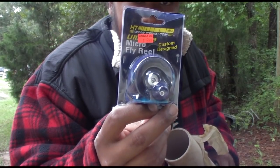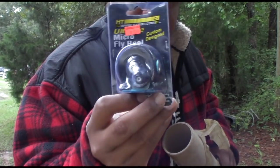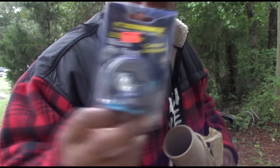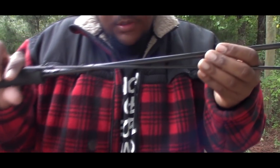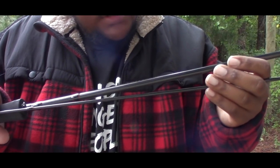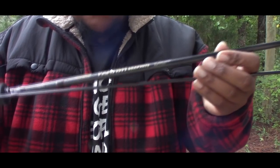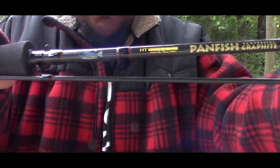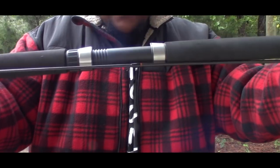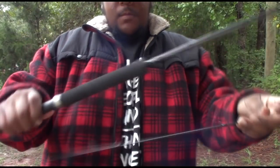Small fly reel I got — it's a high-tech, like the poles. This first pole here is a high-tech panfish. It's a two-piece, 11-foot, ultra-light. It has a fixed reel seat. It's real light.